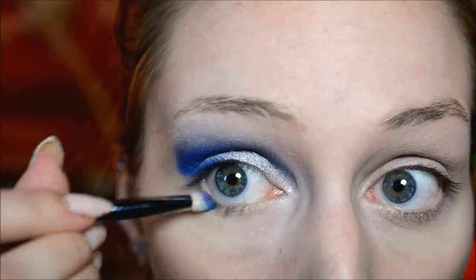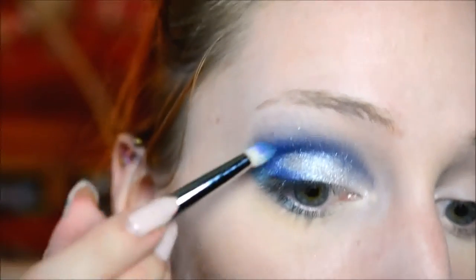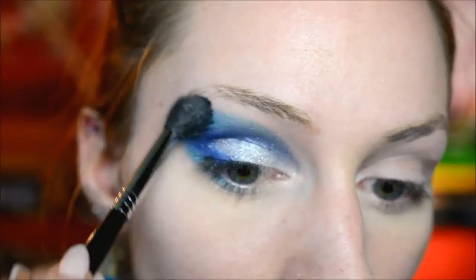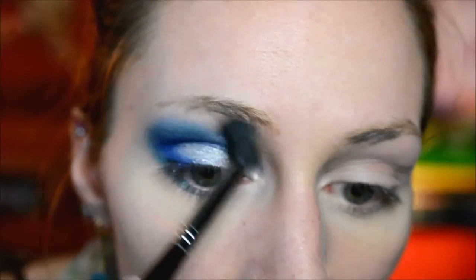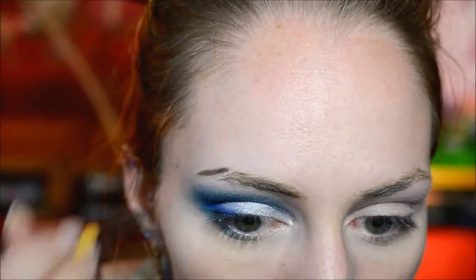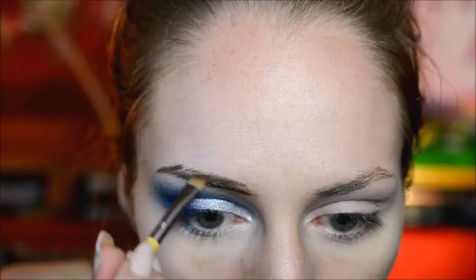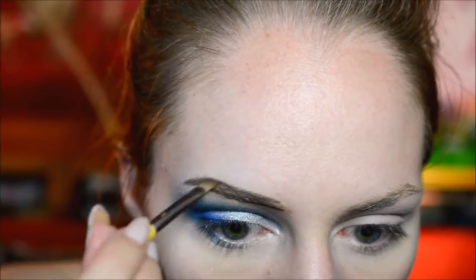Then I used a very small brush and a dark green shade and went over the part where the blue was blended onto my skin — that's why I didn't want to make the blue too big, because this was also going there. Then I used a fluffy blending brush to blend it all out all the way around the eye. For my eyebrow on that side I used the darker shade from an Essence eyebrow palette, which is essentially the same as their regular eyebrow product.